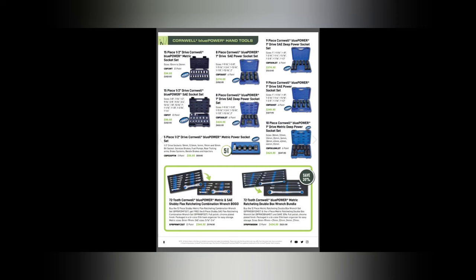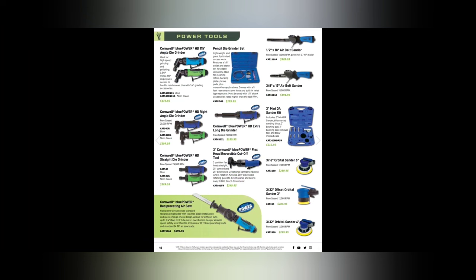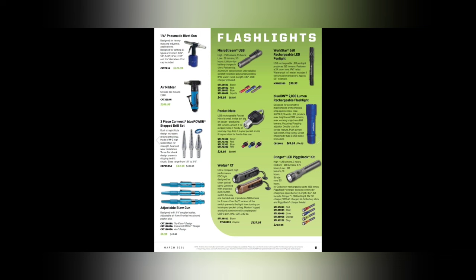Some wrenches down here — 72-tooth metric ratcheting double wrench bundle for $434. I love the bundles they do with those. Air tools — we won't go over those too much. The air hammer is actually $100 cheaper than the front page one at 2,500 blows per minute. The air saw is $299.99 — very compact and still handy. Air belt sanders are a cheaper option than going cordless; a lot of body shop guys use them for spot weld grinding. The HD 115-degree angle die grinder is $179, and flex head cutoff tools are a must-have.